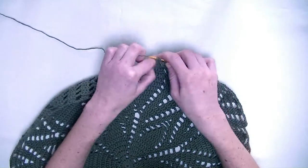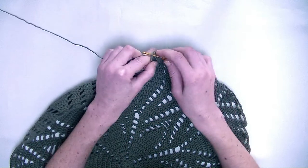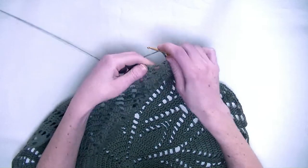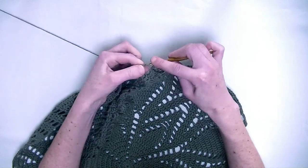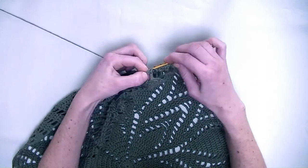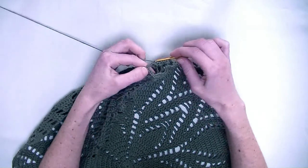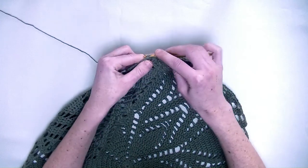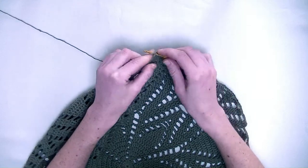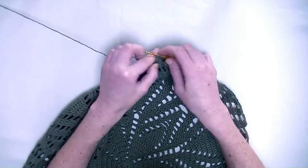In the next three stitches again each one double crochet — number one, number two, and number three. Chain three. In the next stitch you make two double crochets — number one and number two. In the next stitch you make one double crochet. Chain two, skip a stitch. In the next stitch one double crochet, and in the next stitch two double crochets — number one and number two in the same stitch.